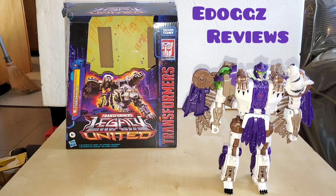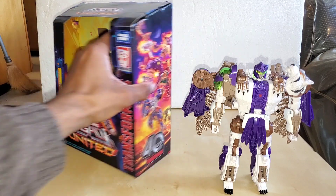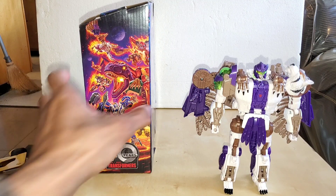Hello ladies and gentlemen, welcome to E-Dog's Reviews. Today I will be reviewing the Transformers Legacy United Leader Class Beast Wars Universe Tigerhawk. Here is Tigerhawk on the right — he does come packaged that way, plus there are a few accessories we have to add on. This figure is for ages 8 and up. On the side of the box we have various characters with the 40-year anniversary on the bottom that says Transformers.